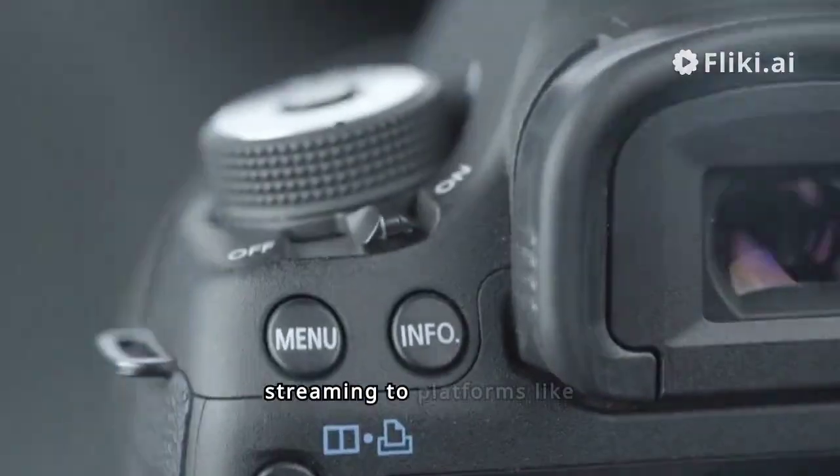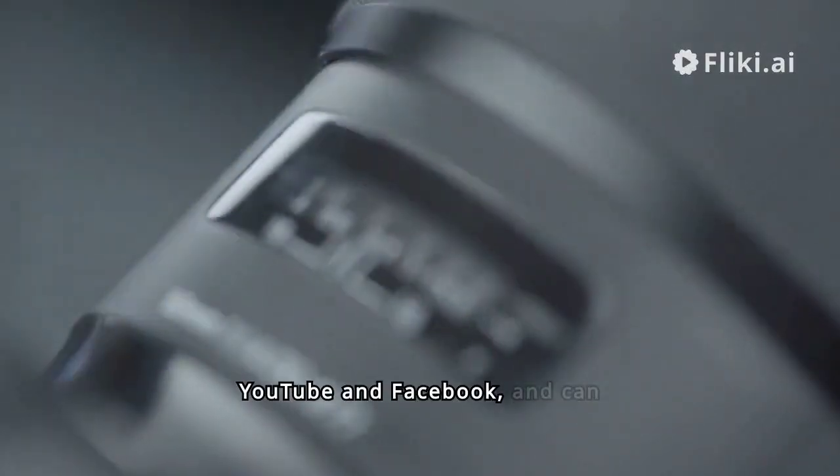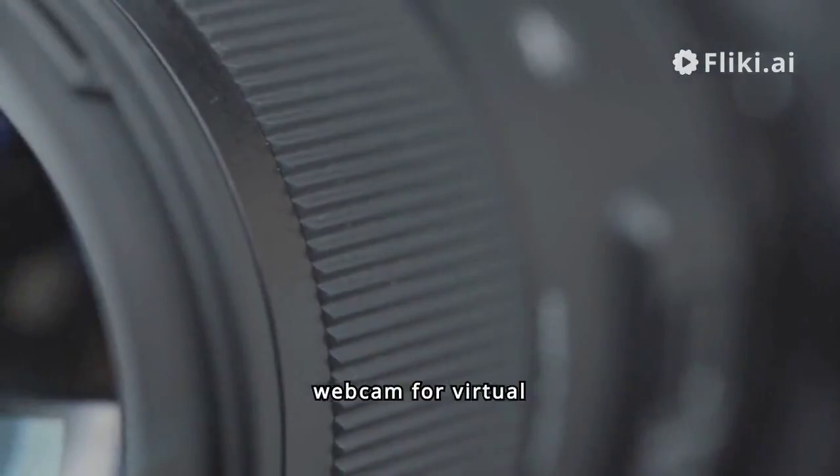The camera supports live streaming to platforms like YouTube and Facebook, and can also function as a high-quality webcam for virtual engagements.